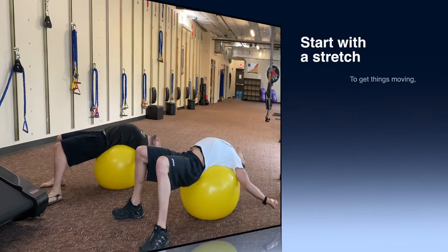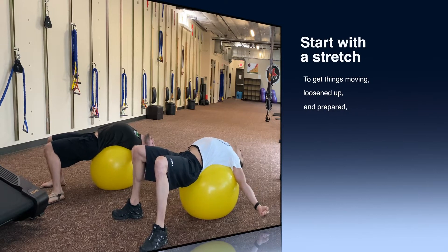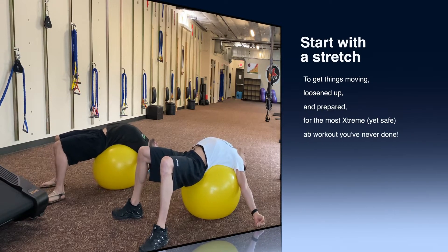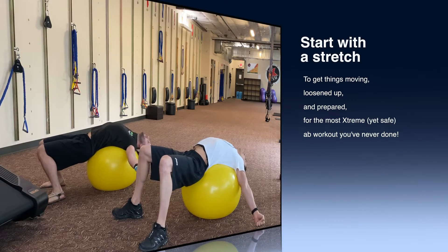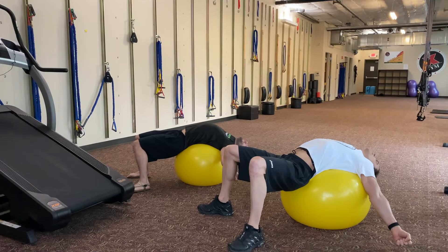Stretch out and roll back and forth — you can feel your spine decompressing and relaxing, all the paraspinals relaxing. Your head's on the ball too, back and forth. Full exhales.